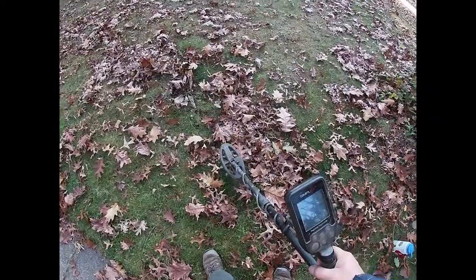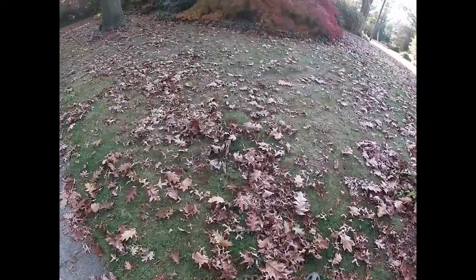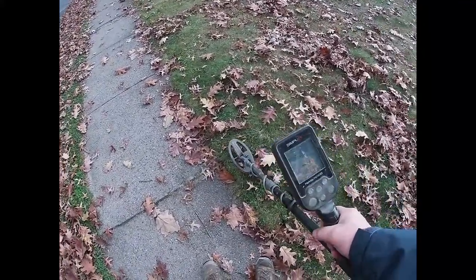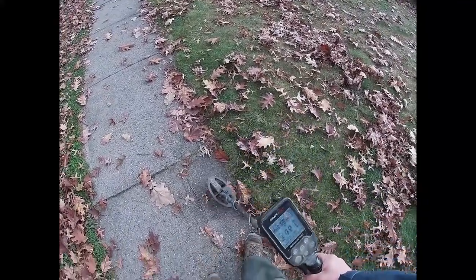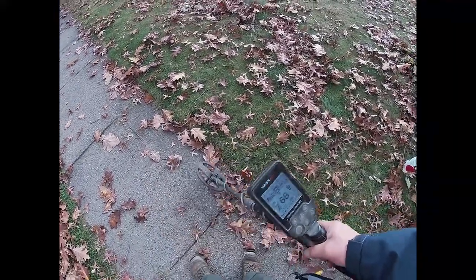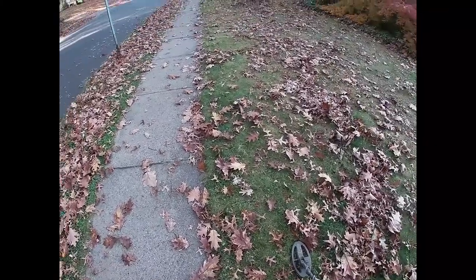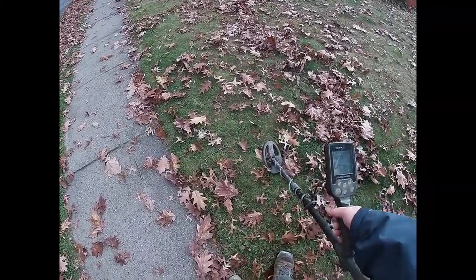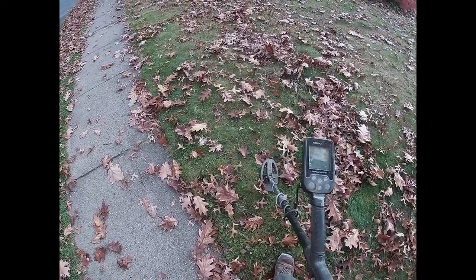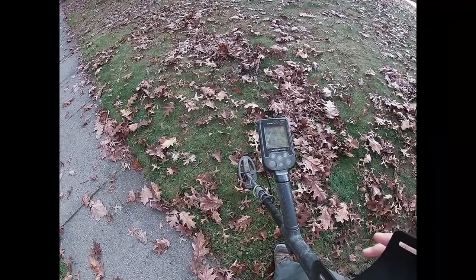The SP24 is very good at getting around tight areas like the bases of trees and through landscaping, but also where you get false signals — like here. There's a lot of rebar and reinforcement in the concrete that gives a signal. Not a false signal exactly — there is something there — but it's not anything I can dig up or want, so the SP24 lets me get right up next to it.